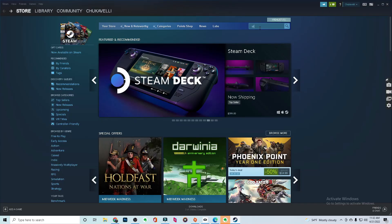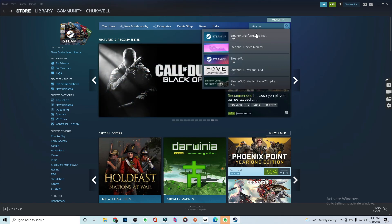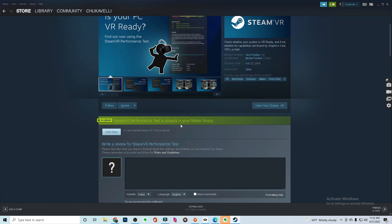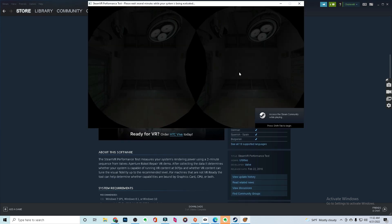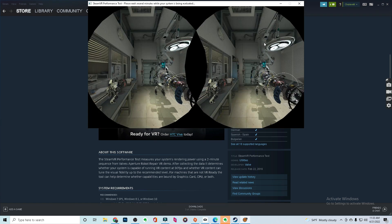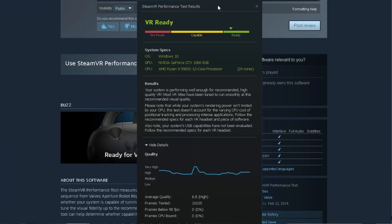Before you start anything in this process, go download and install Steam. In Steam, there will be an app called the Steam VR Performance Test. This is going to be the quickest, easiest, and honestly the most enjoyable way of figuring out whether or not your PC can even handle VR-related activities. Once you run the program, just let it go — it'll run for about a minute or two, scan, and show a nice demo of whether your PC can handle VR. You'll get a rating from not ready to ready.